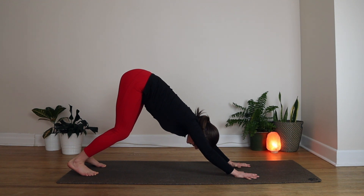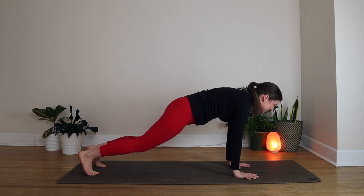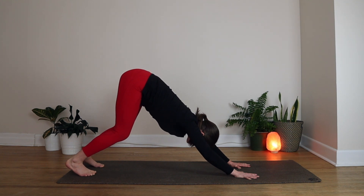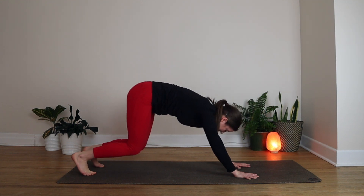Now on your next breath in, start to glide forward until you're in a high plank — shoulders directly above the wrists, body nice and strong here. And then on your exhale, bend your knees and start to drag your hips up and back again to find your Downward Facing Dog. We'll repeat that a few more times, inhaling forward, exhaling back.